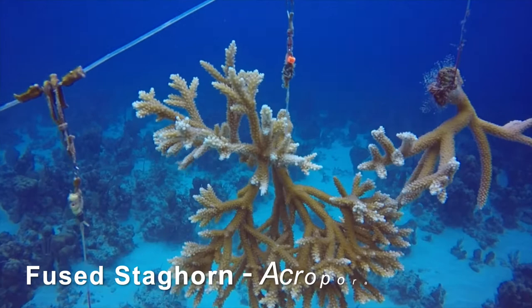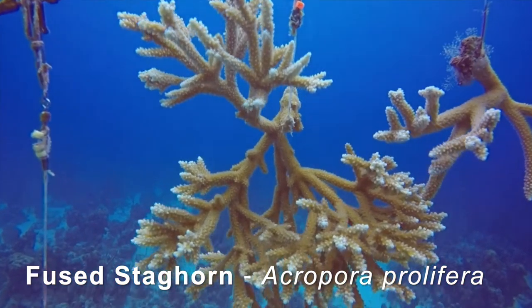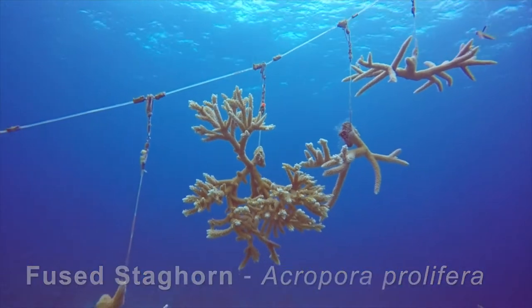Here we have fused staghorn coral. This is a naturally occurring hybrid of both staghorn and elkhorn, growing in dense thickets providing essential habitat for many fish species.